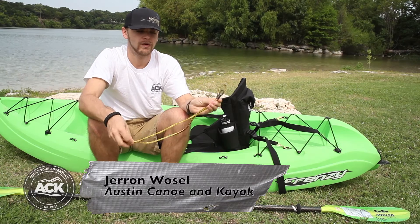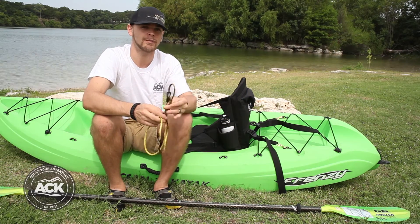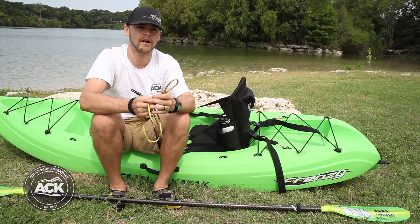Hi, I'm Jammer with ACK. We're going to go over how to attach the ACK paddle leash to both your boat and your paddle, so that way you don't lose your paddle whenever you're out on the water.